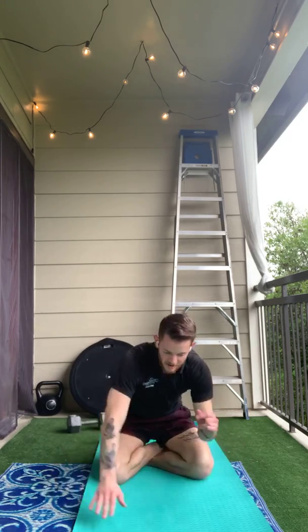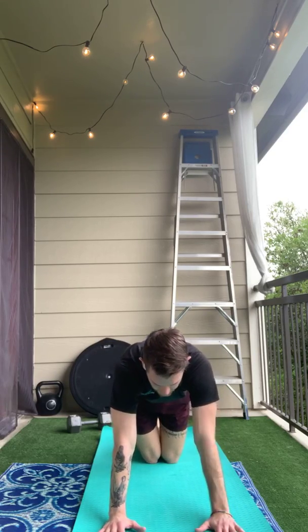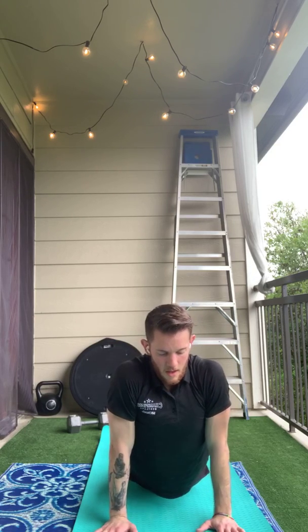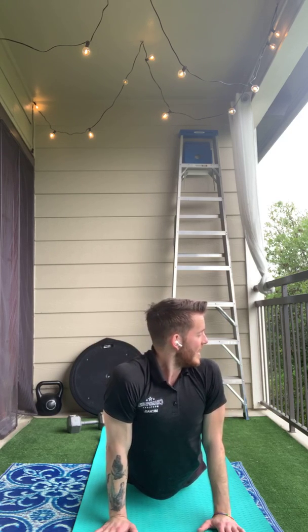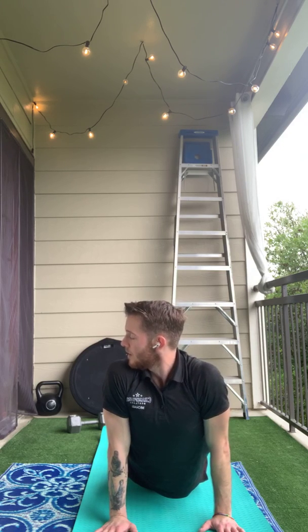Now we're going to do a seal stretch. On our seal stretch, fingers face the front. I want you to squeeze your feet and your heels all the way together and we're going to push our belly button down to the ground. From here, if you take a deep breath in, it will stretch your stomach a little bit farther. You can also turn your head to the side and the other side to stretch the sides of your core a little bit more.